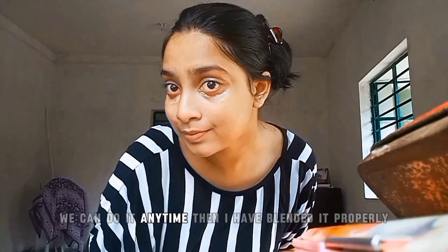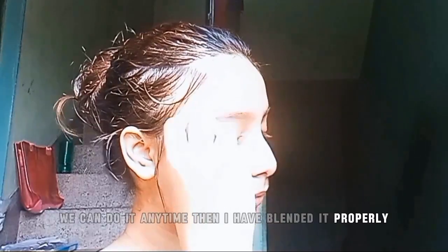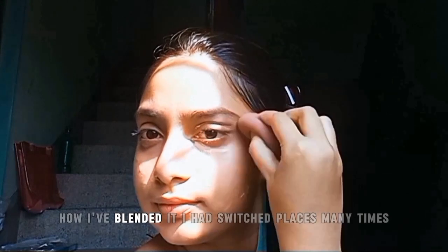This is an easy, on-the-go makeup tutorial we can do anytime. Then I have blended it properly and applied concealer, then blended it again — you can see how I have blended it.